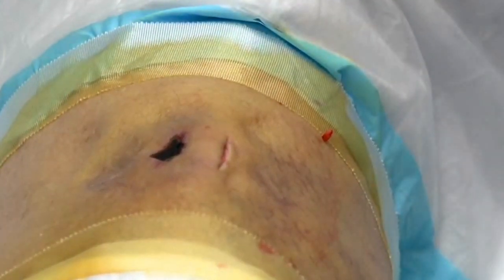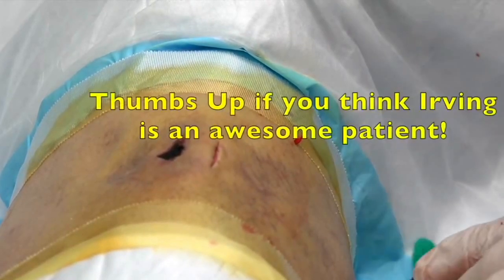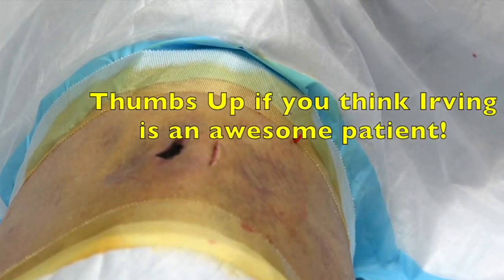And we are going to put a dressing on this. Now, we know this is going to continue to ooze for a day or so. That's okay. We don't want to put a stitch in this because we want to leave a space so it doesn't reaccumulate, right? All right. Gonzo's going to take care of that for you. And we sure appreciate you letting us video your exciting procedure for all our friends on YouTube.